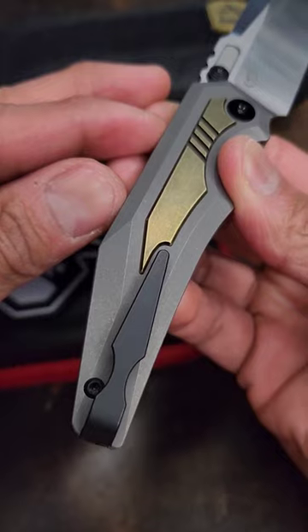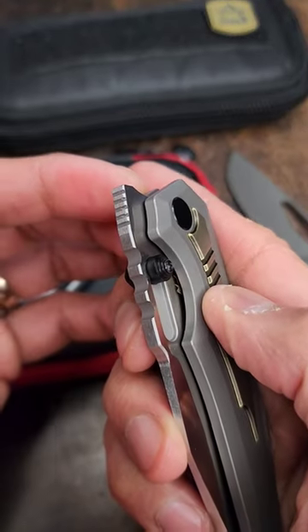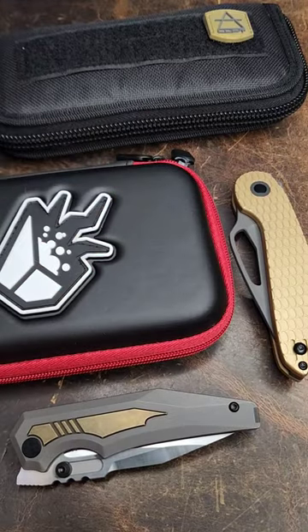I think I prefer the Prathion. I just dig this futuristic vibe it's got going on, and I love front flippers. Drop in the comments which one of these would you choose.